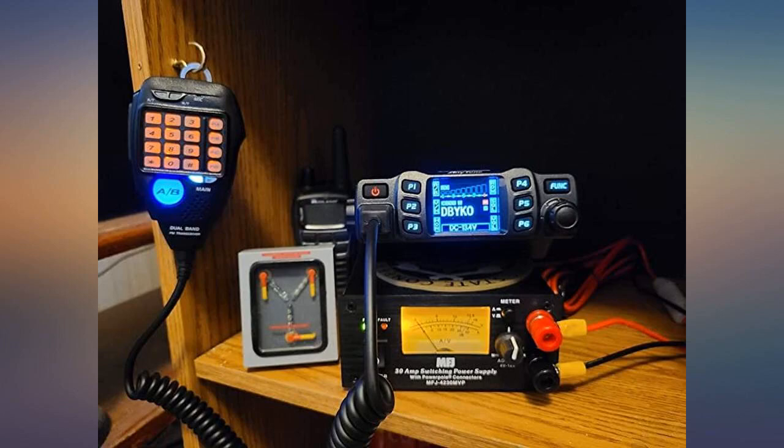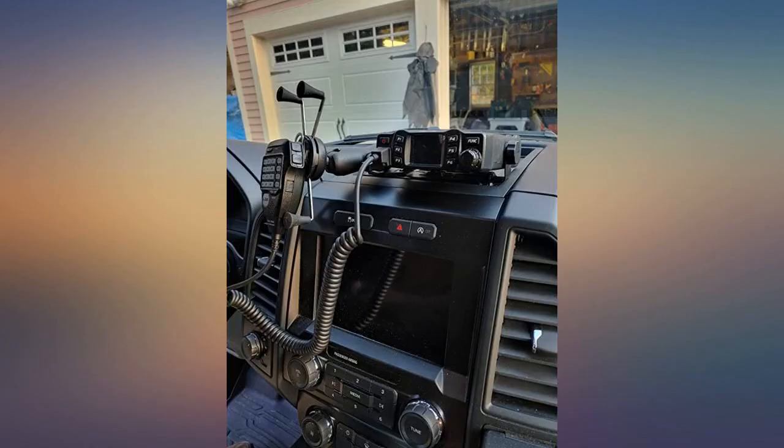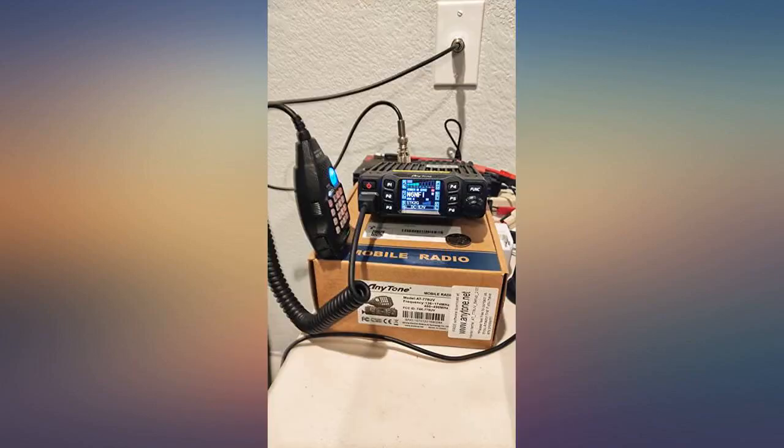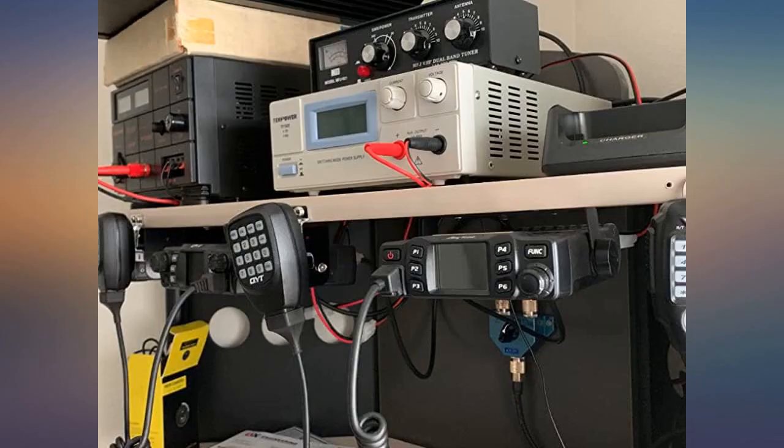Works very well for me. One con for me is the VM button does not change from channel name to actual frequency of the current channel — it seems to change to some value that was last set. I would like to easily switch to the frequency of the named channel I am on.